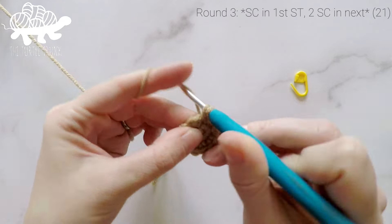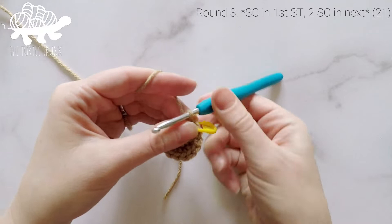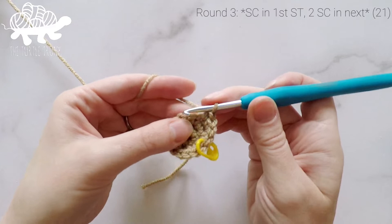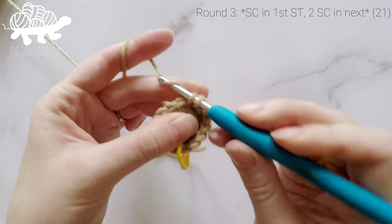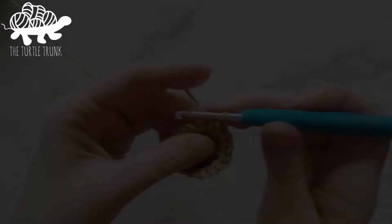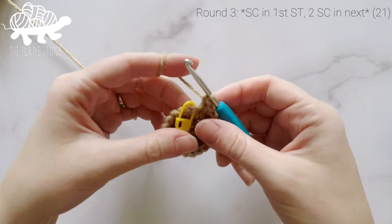For round three, work one single crochet into the first stitch, then two single crochets into the second stitch. Repeat that pattern — one single crochet, then two single crochets — all the way around. In the last stitch, work two single crochets. At the end of round three our stitch count will be 21.